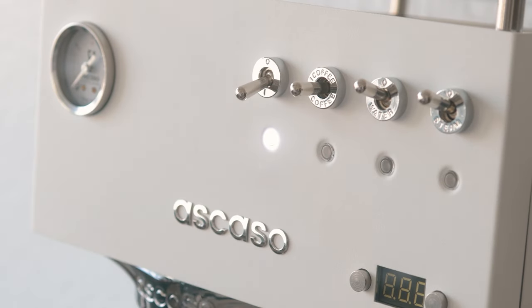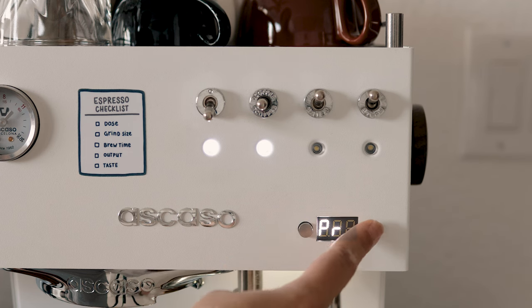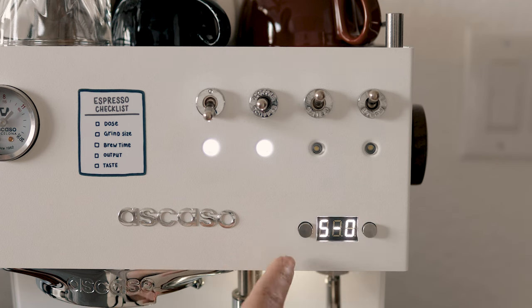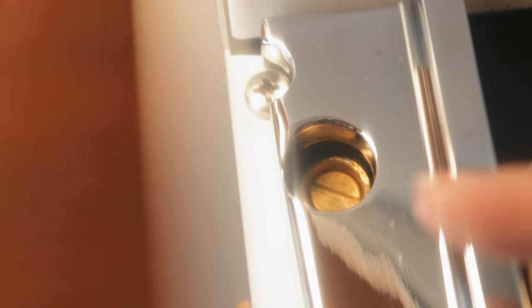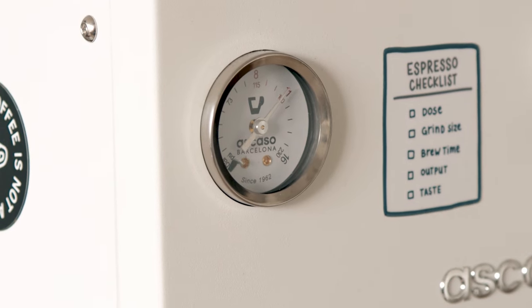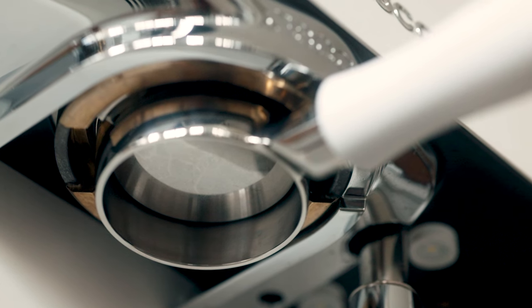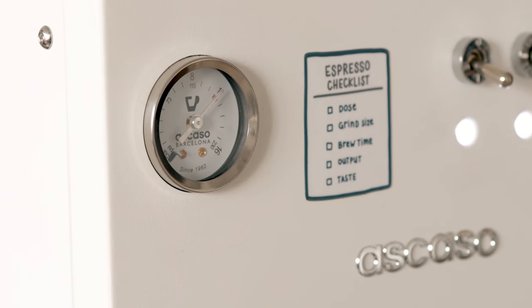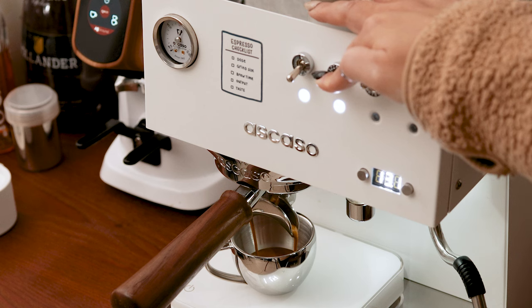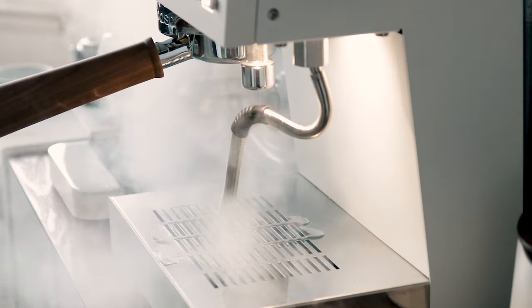The Steel Duo is ready to brew and steam in like 3 to 5 minutes, but I like to wait around 10 minutes for the group head to really get to a stable temperature. The Steel Duo does have the option for pre-infusion like the Barista Pro, but also includes an optional pause for blooming. There's an adjustable OPV, which is the overpressure valve — if the pressure builds up past the set level, the valve will open to relieve some pressure. Ascaso says to leave it at 11 or not bring it below 10 in order to achieve 9 bar pulls when there's actually a puck inside. And then the other big difference from the Barista Pro is the steam power this machine packs, but I'll talk about that later.